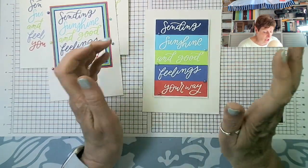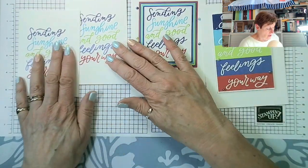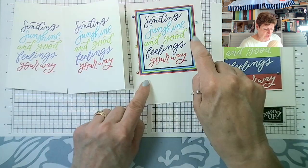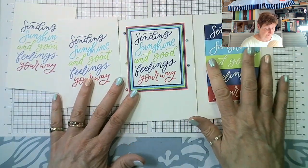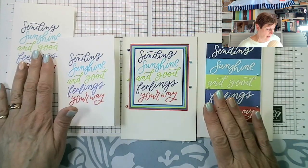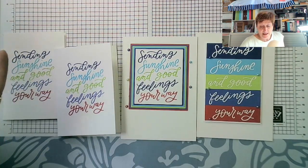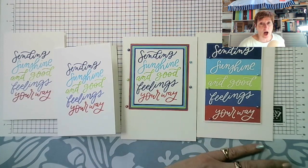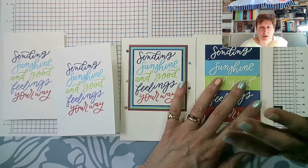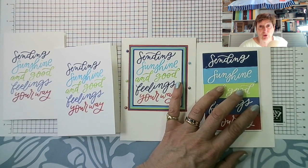So those are the three cards. The first is the simple version. The second adds more color with layered card pieces and pearls. The third uses white heat embossing powder onto the in-colors card. I'll have these on my website with information about exactly how I made them — the link is in the description below.